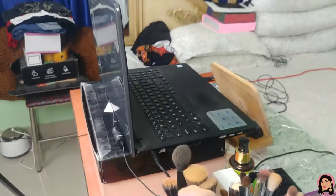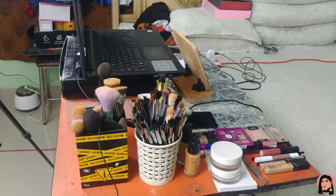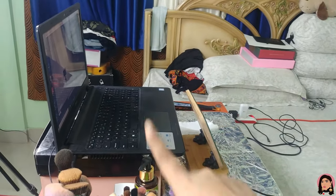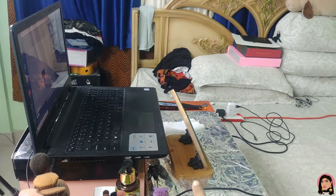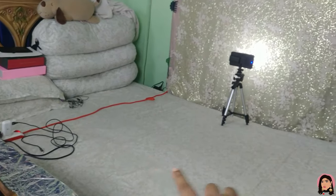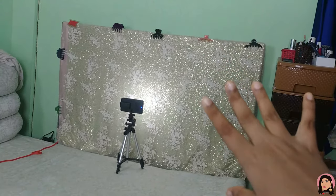Coming to this — this is my work table. I have my brushes, I keep my makeup on this side, my laptop there, there's the mirror, and I sit in the middle. This is my background and that is the light.